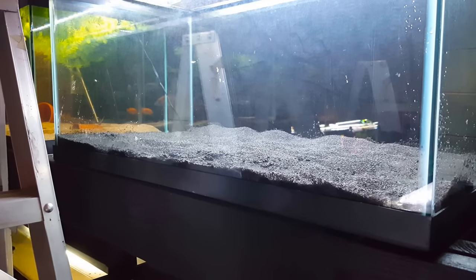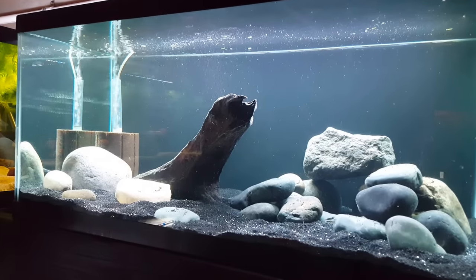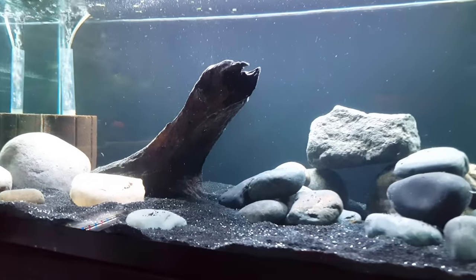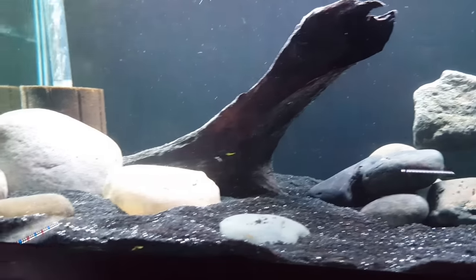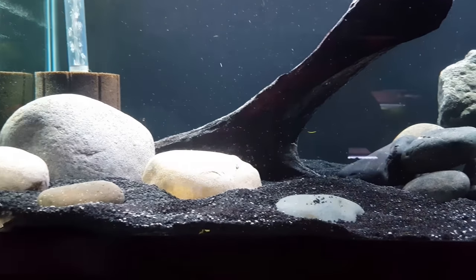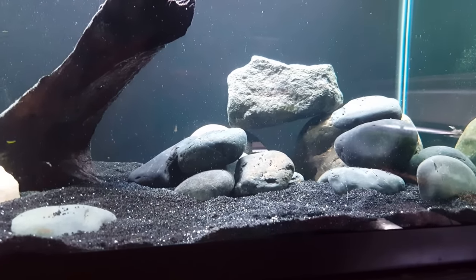So here we have the after. We've got the black National Geographic sand — I did reuse this piece of wood just because I find it very interesting.